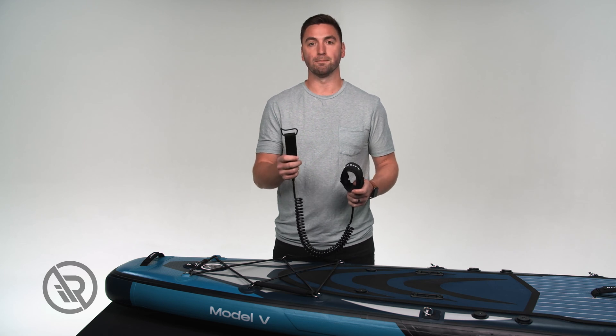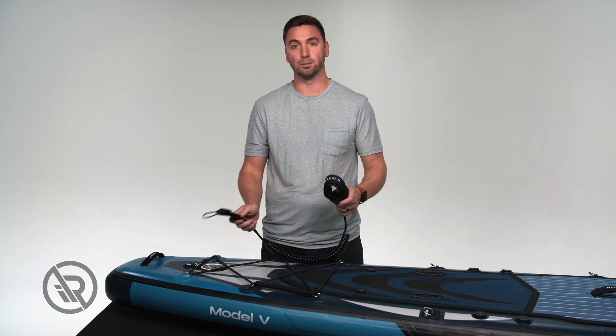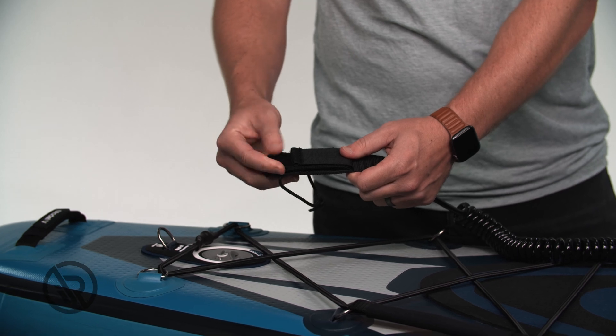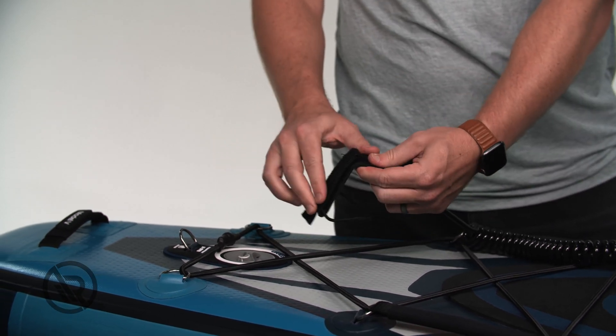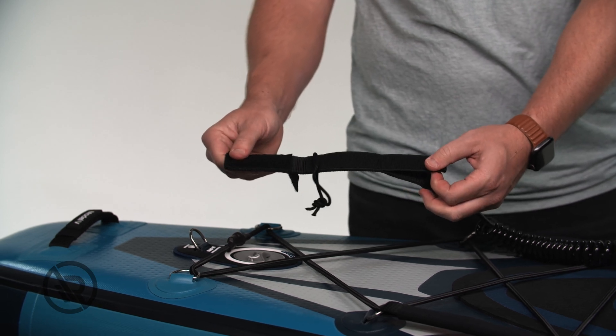We recommend that you attach the part to the board first before attaching to your ankle. On the velcro end, we're going to undo the smaller tab, open the next, and then the third, so the leash is completely flat. We do not recommend attaching this attachment point to the board, but rather using the stronger parts of the leash.